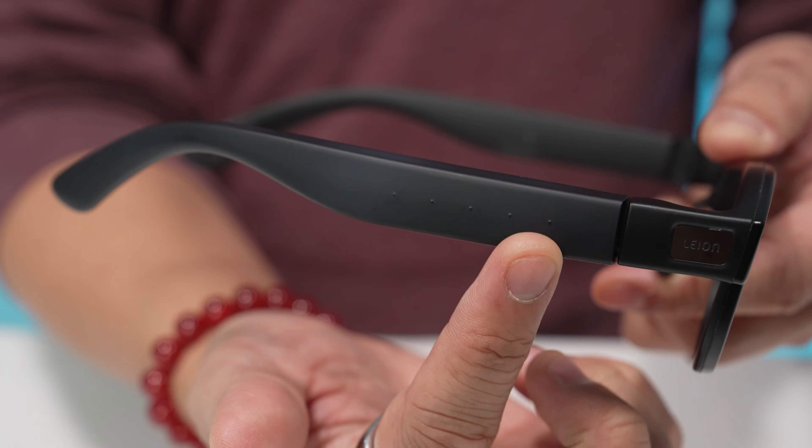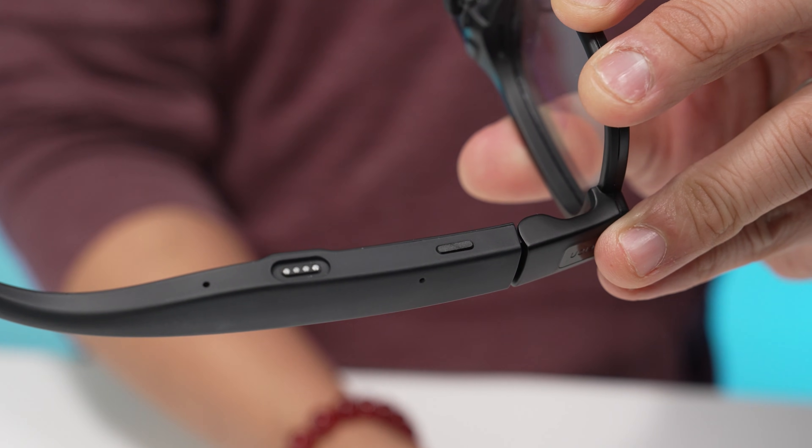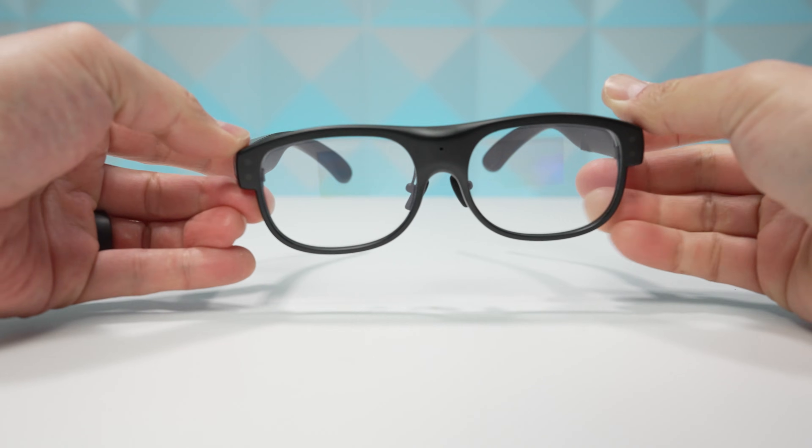The touch controls are on the right arm to navigate the UI. There is a physical button on the bottom of the left arm that's just to turn the display on or off. There are no speakers, so there's no volume control. If you're saying these are pretty low-tech, I'd counter and say these are lightweight tech with a real focus on a specific function.